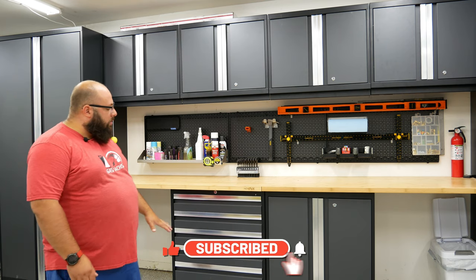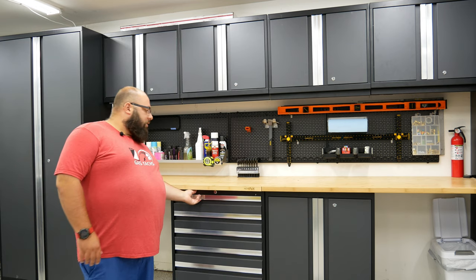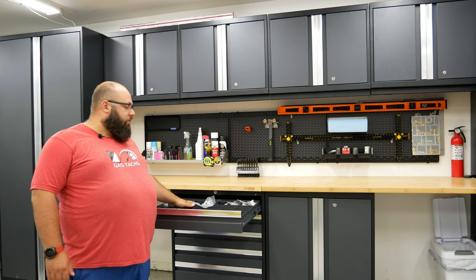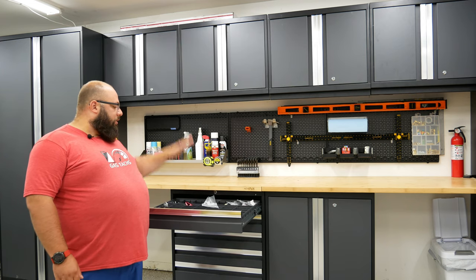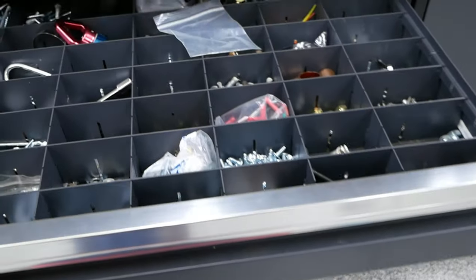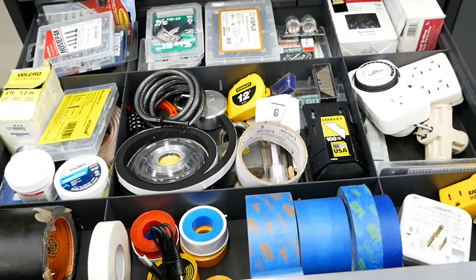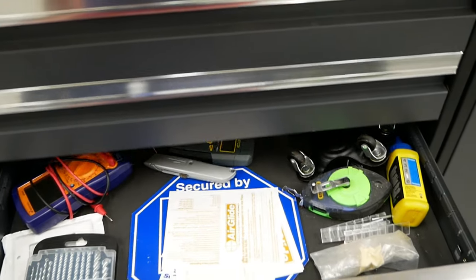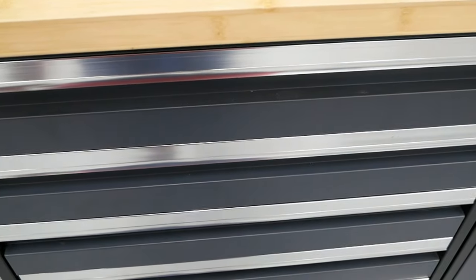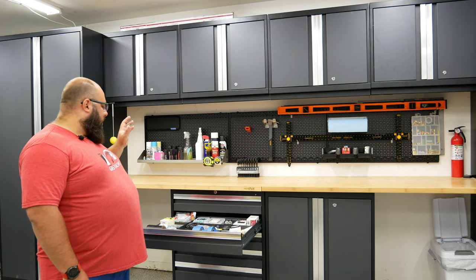The drawers are what really help me organize the random bits. They do come with drawer dividers. Right here on my top drawer I have loose screws, bolts, copper fittings, washers and so on — a very good amount of storage and I do love these dividers. I've only used them on the top two drawers. The second drawer has screw sets, extra plug outlets, adapters, painters tape, copper wire, and soldering stuff.